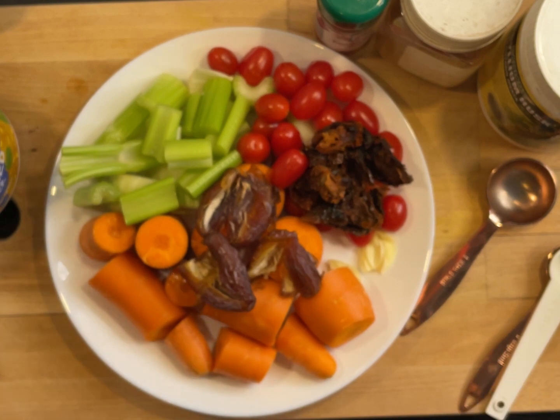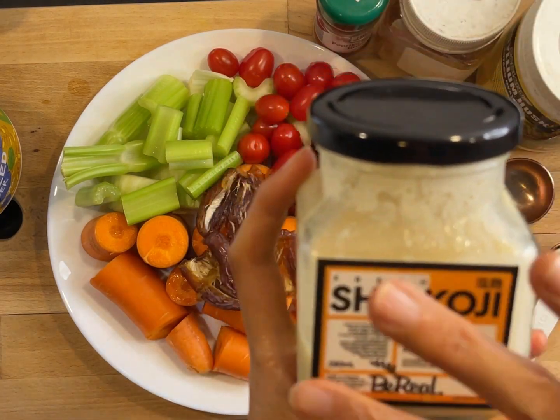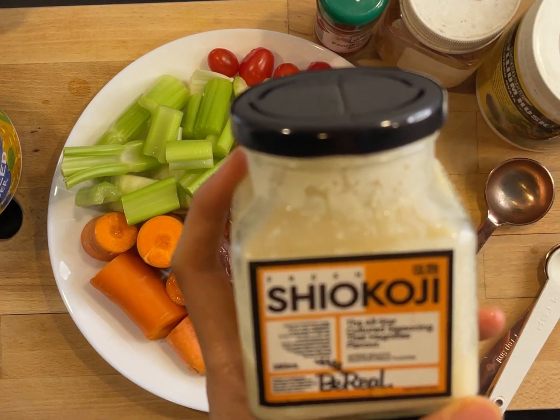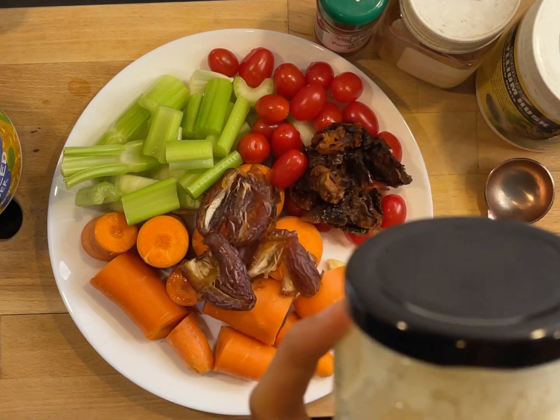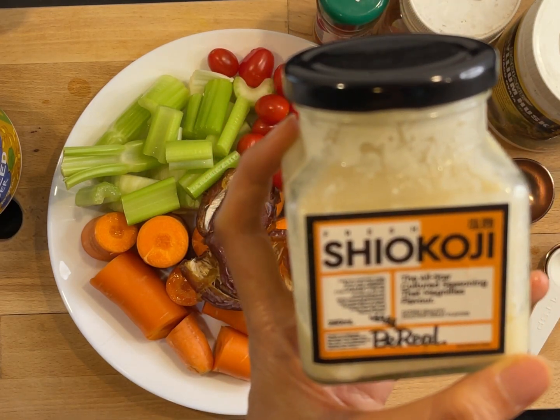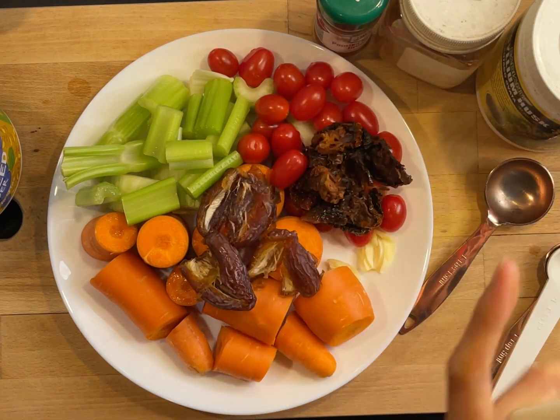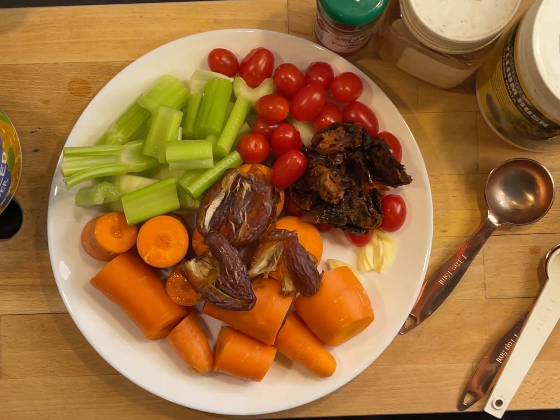There's one teaspoon of salt, which is optional, but today I'm going to use shio koji because I'm excited about it. If you don't eat soy, don't use it, but this is a fermented Japanese seasoning used in a lot of Japanese food. I just bought it yesterday, so I thought it would be interesting to put it in. Let's do this — we're making this in a food processor.